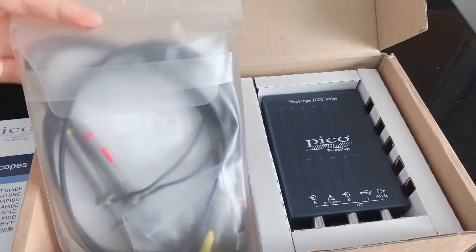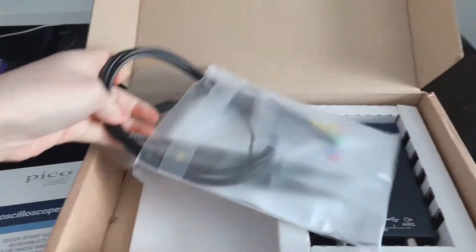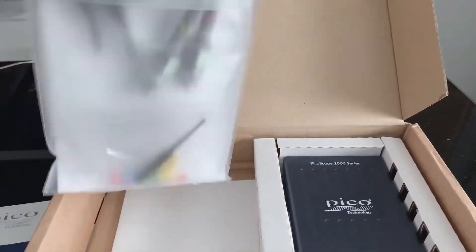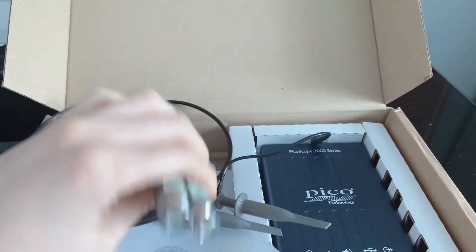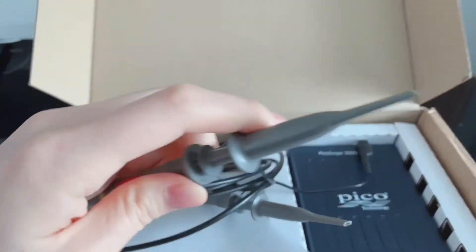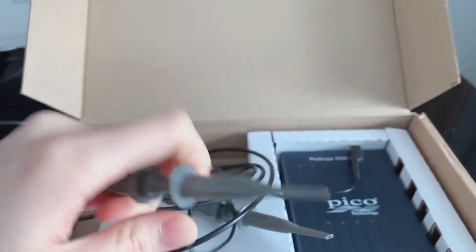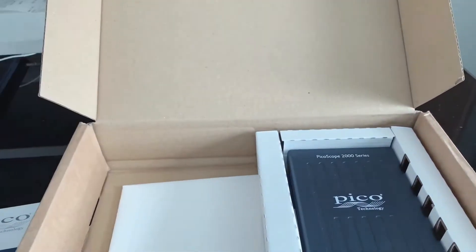Let's open it up. I should have just recorded with a tripod and then opened it with two hands. There are two probes and just a typical connection, and it has the hook. Oh, another user guide — I guess the one before wasn't a user guide.